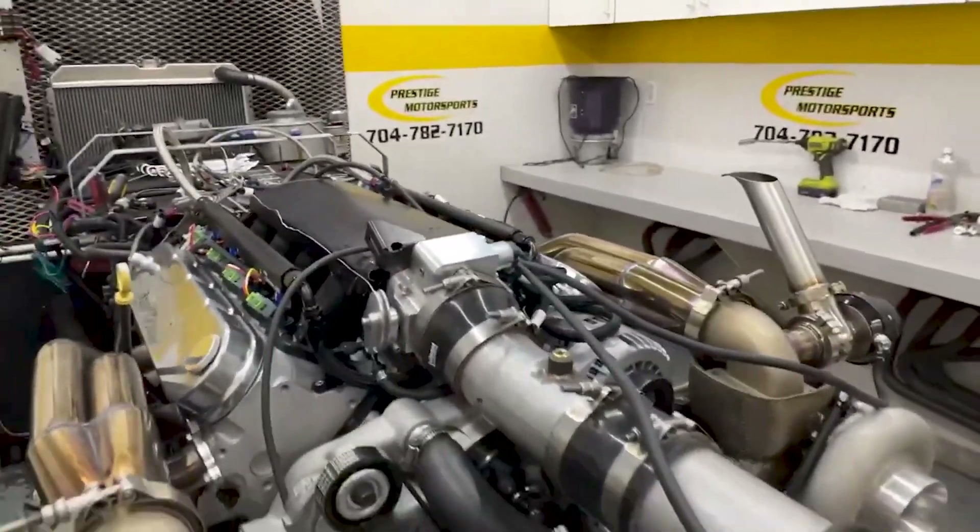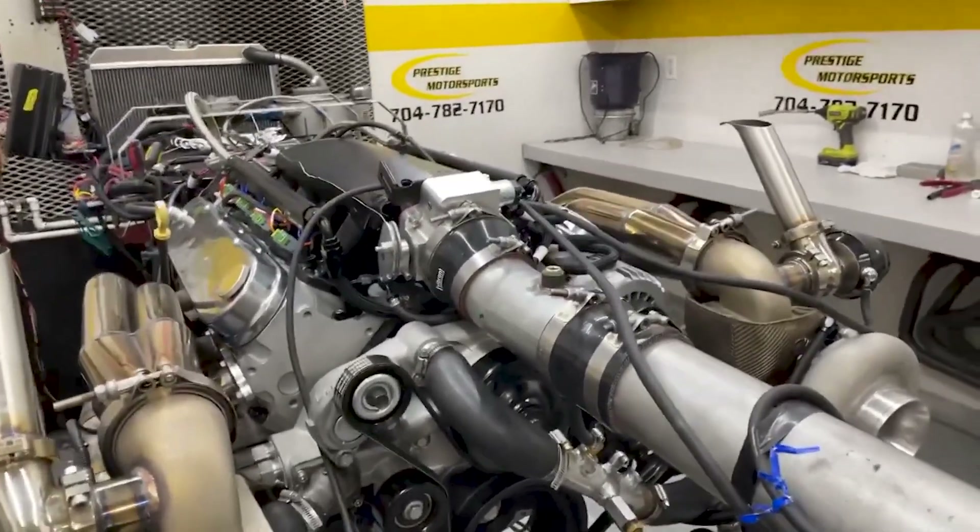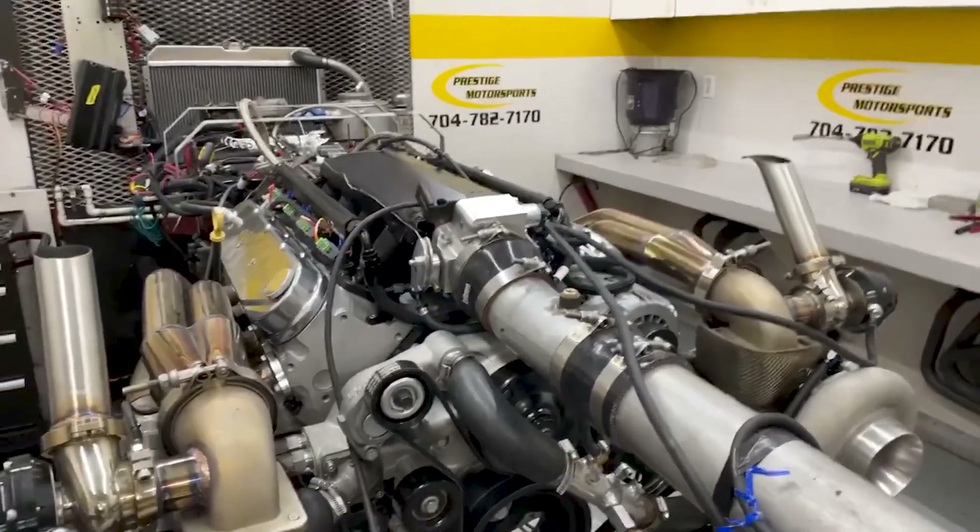It's got a set of CNC heads on it. It's got the Holley Sniper ram on it. Custom grind hydraulic roller. We'll go in there and make a run, show you how she does.